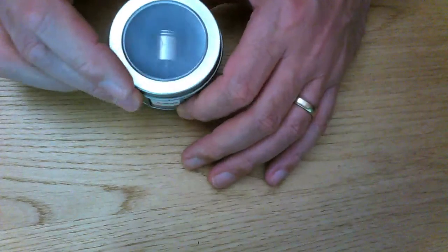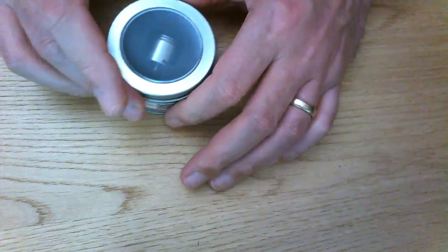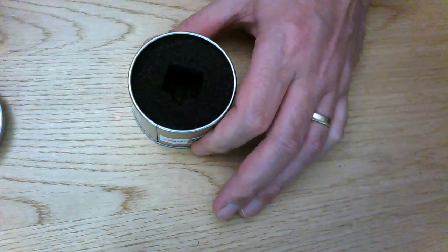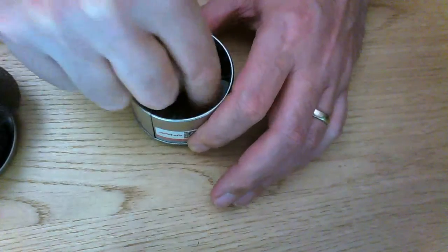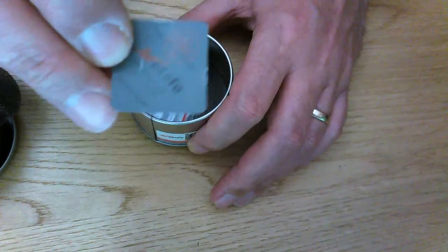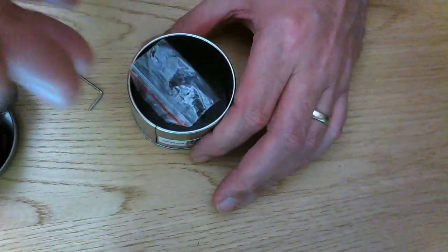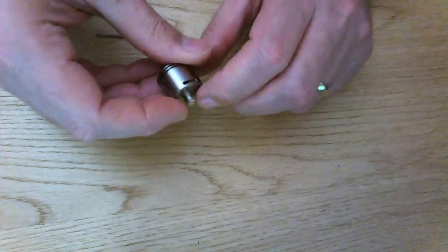What we have here, as usual, the Watufo metal tins, which do come in handy for all different sorts of purposes. The atty we'll put to one side. Allen key, some spare O-rings and three spare grub screws. Right. The device — check that out.